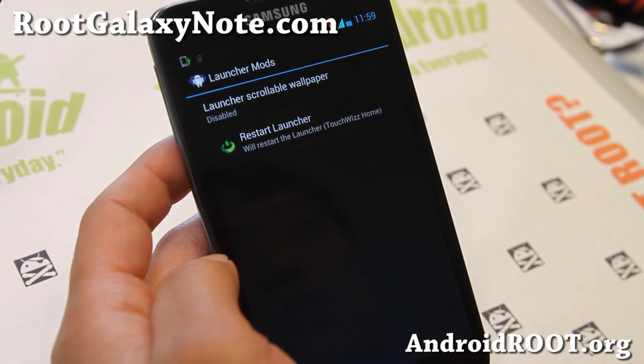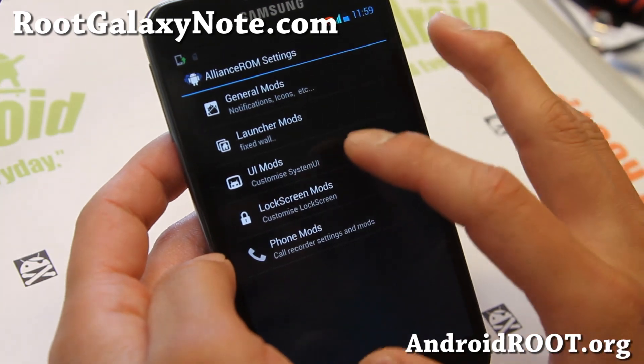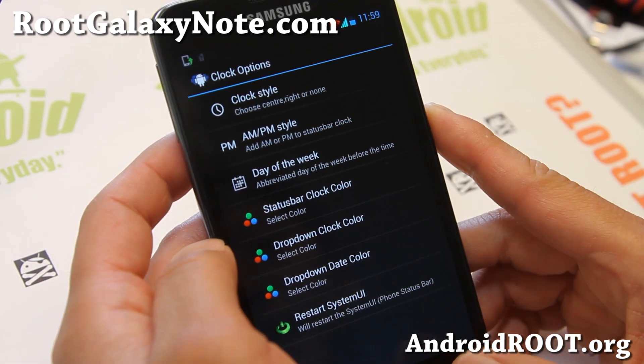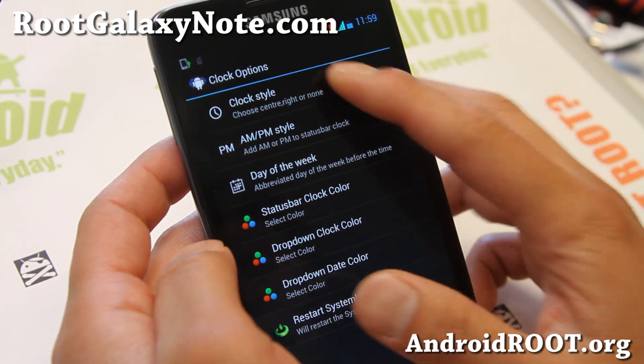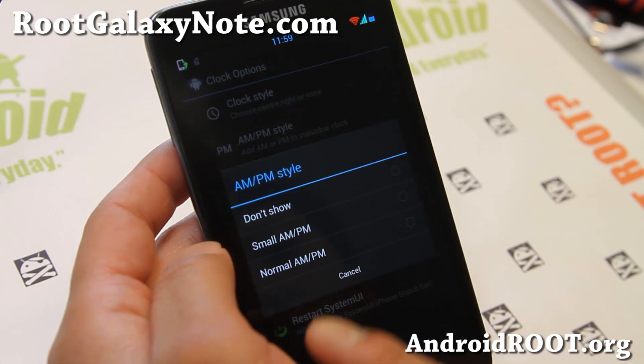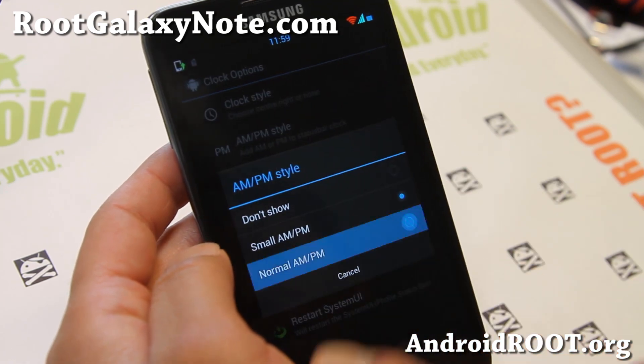You can enable scrollable wallpaper, though I find it a little laggy so I don't actually recommend that one. Under UI Mods, there are clock options where you can change the clock style, center clock if you want, and choose your AMPM style — small AMPM or normal AMPM.